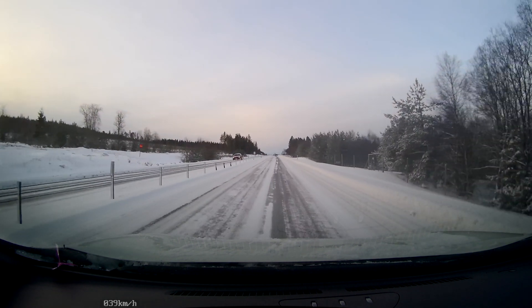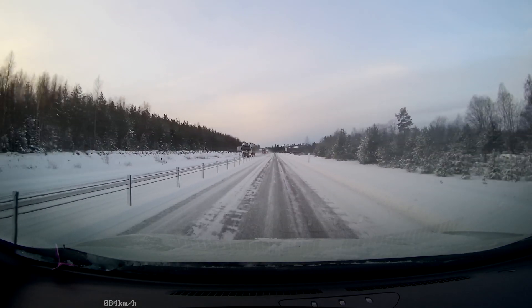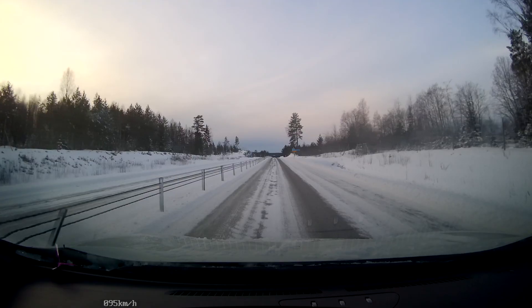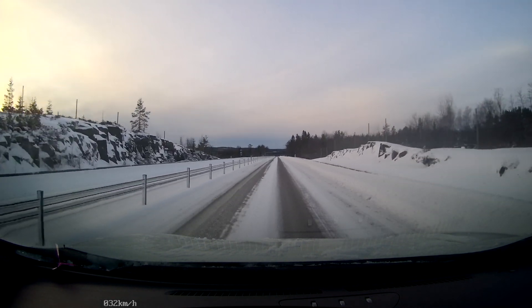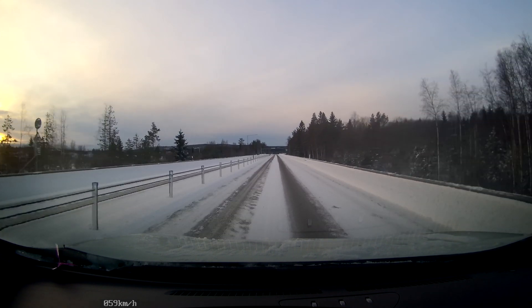The ABS kicked in right away of course, and I had full steering ability. I can show you again — I just have to wait for the traffic to clear. From around 90 kilometers per hour — okay, let's do another one. Full brake, and I can steer at both sides like this.